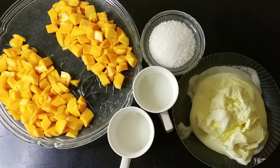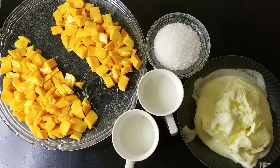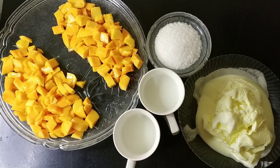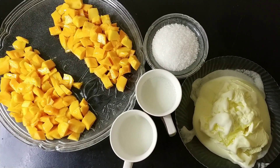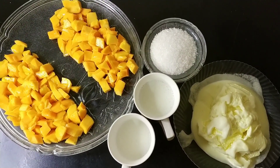Hello guys, my name is Rabia and you are watching Hijabi's Kitchen. Today we are going to make a very tasty mango delight, for which we have only 4 ingredients.